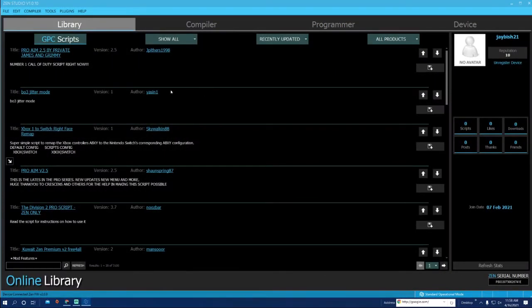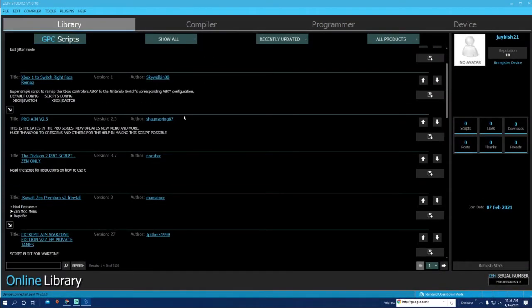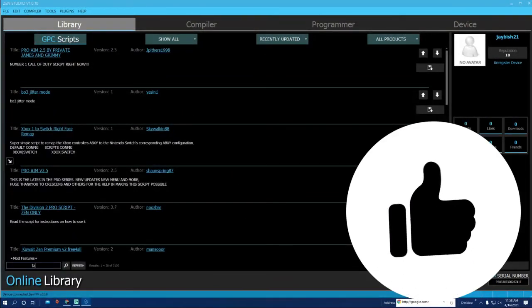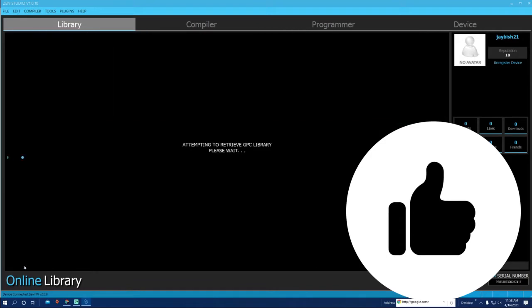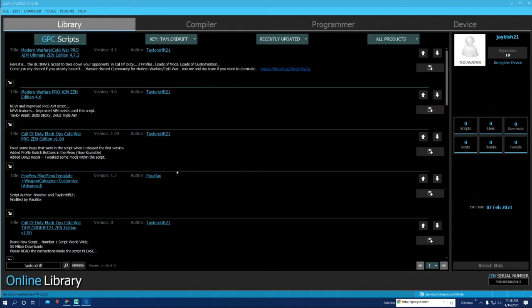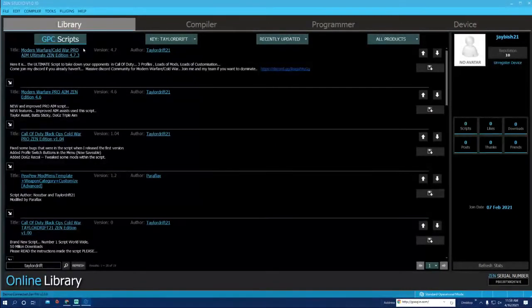All you have to do is go to your Library — this is where your scripts are, this is not your game pack. Let's do a script first. Let's do Taylor Drift — search it at the bottom. You want to go to the latest version and go ahead and download that. All you have to do is hit Save right here.